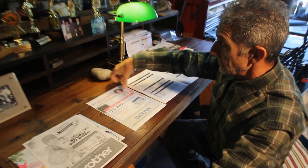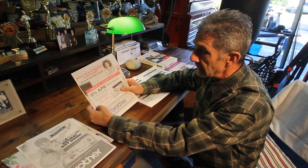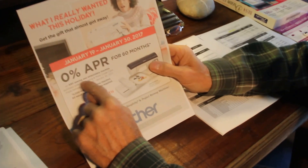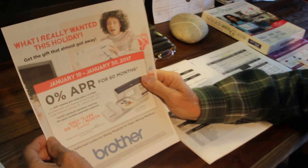I also mentioned in my little under-the-Christmas-tree message the other day — financing. From January 19th through the 30th, anything over three thousand dollars is 60-month financing, and this is supported by Brother.